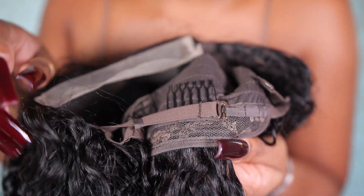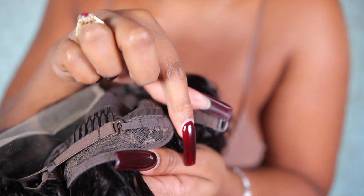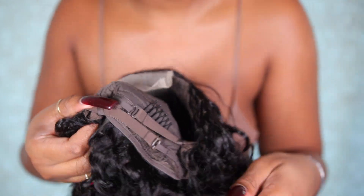On the right side, I take the strap and bring it past the first comb, and I do the same on the left side. I basically make an X with the straps in the back for a tighter fit. When I tell you guys, this method will literally have your wig sitting so tight on your head — no movement, it does not slide back, it just stays in place. You can definitely wear it completely glueless with no sprays or glue.